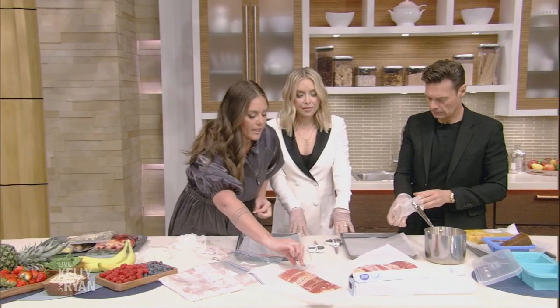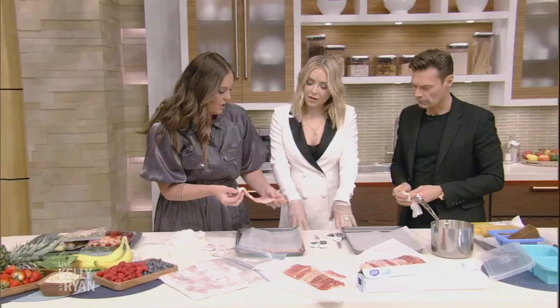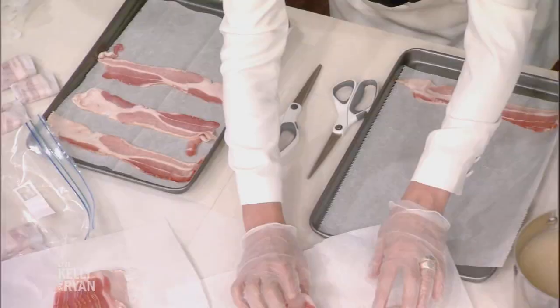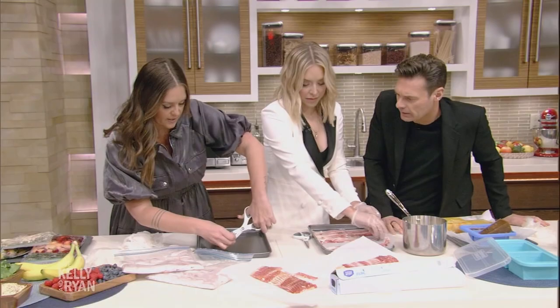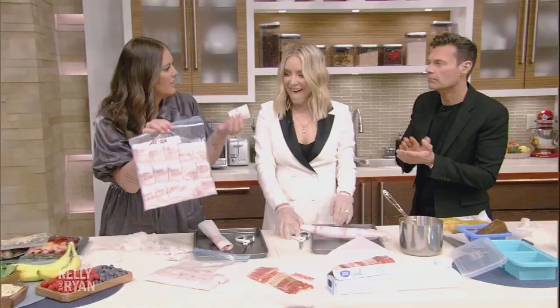Now let's talk about baking — specifically bacon. We're going to lay it on parchment paper in vertical lines. This prevents us from having to defrost an entire pound of bacon when you just want one slice. So you lay the bacon out, and then you're going to roll it up like this. Then use your scissors to cut it into individual self-serve packets that you can pull out and defrost just what you need — like if you want a little bacon in your soup.